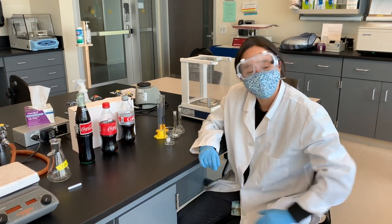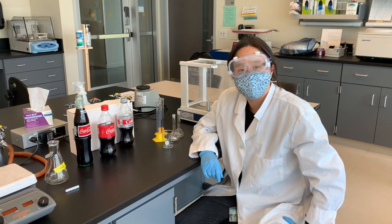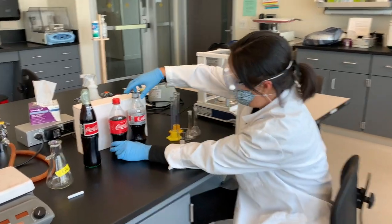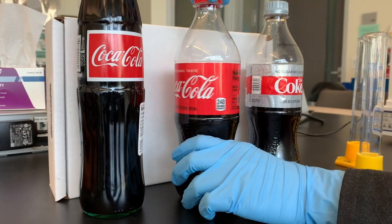Okay guys, so here we are getting ready to do our experiment to measure the density of three different versions of Coca-Cola. So what I've got here is what most of us are used to having, Coca-Cola original taste.